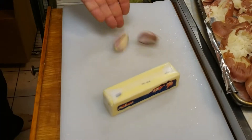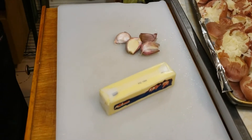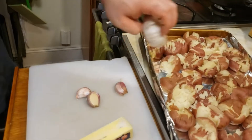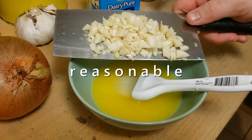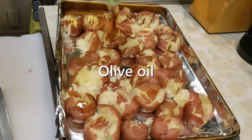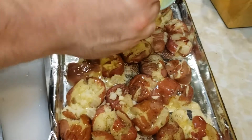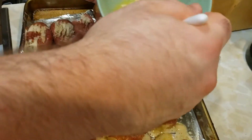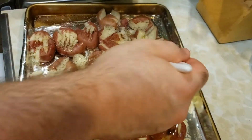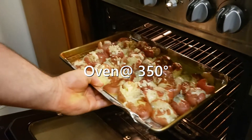Get some butter, a couple cloves of garlic. Get that butter nice and melted. Add your completely reasonable amount of garlic, throw in a little olive oil, salt, pepper, and apply the garlic butter mixture — with all the delicacy of removing an appendix with a chainsaw. Get the oven going and oven them fucks.